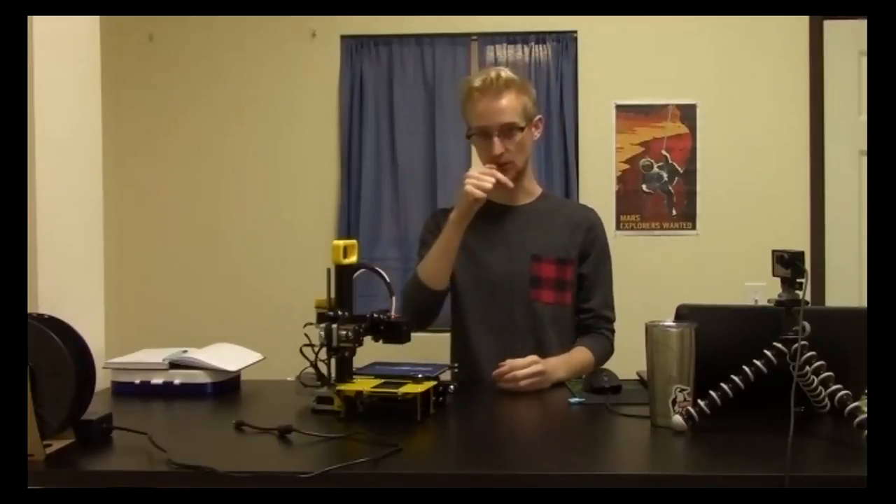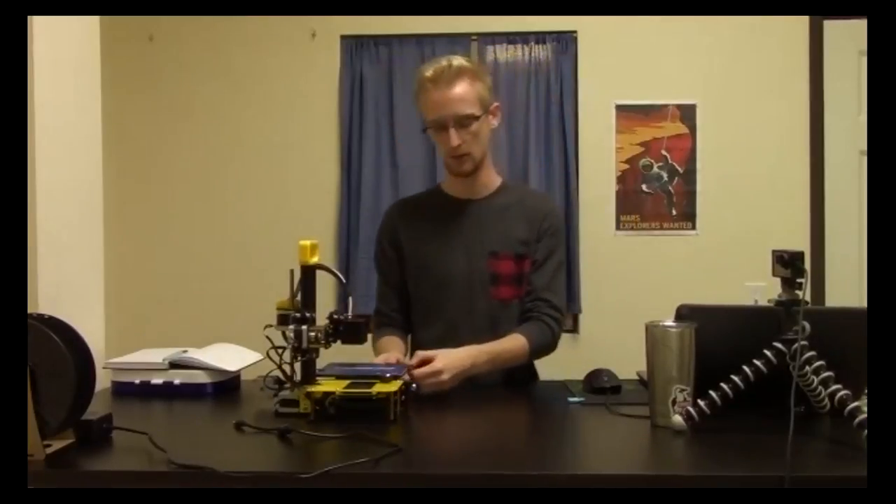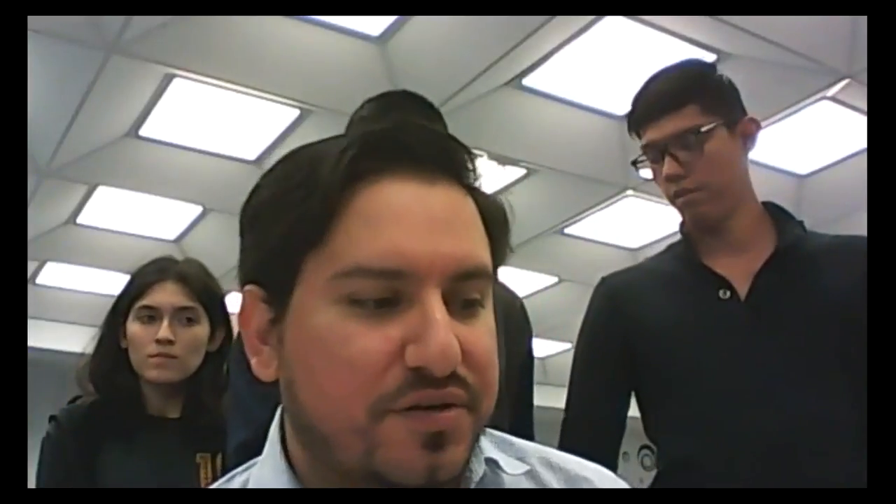I like to eyeball the level, start the print, and then adjust in real time while watching that first layer go down. If the filament looks too circular (like a bead), the nozzle is too far away — you want it flatter, like a small rectangular cross-section, so the nozzle presses the plastic into the build plate. If it's off, I stop and restart the print. You noticed one side had uneven deposition — that's exactly what to watch for and you can adjust mid-print.